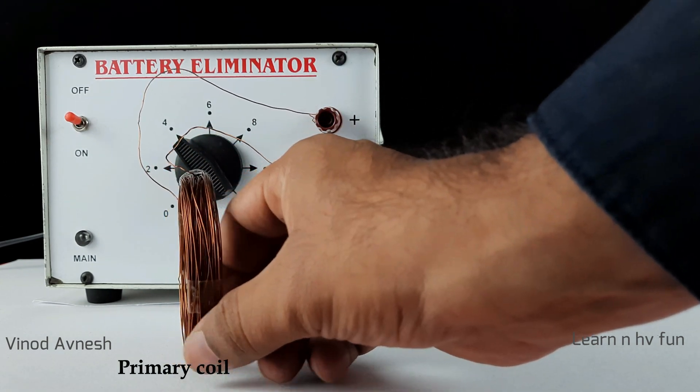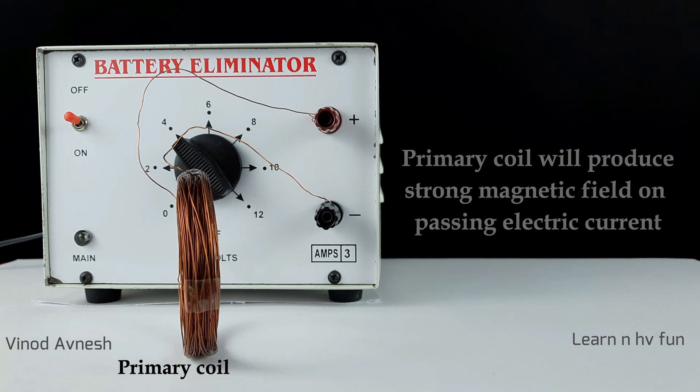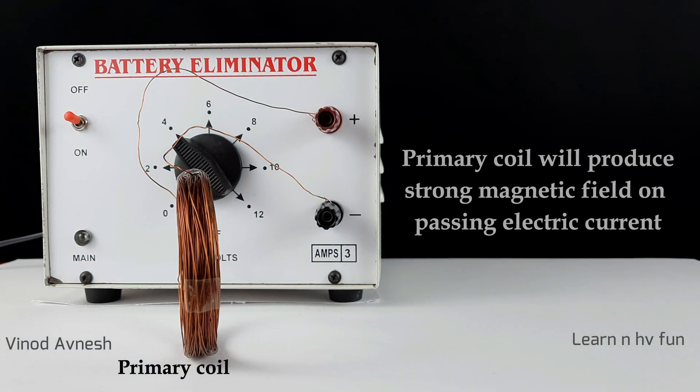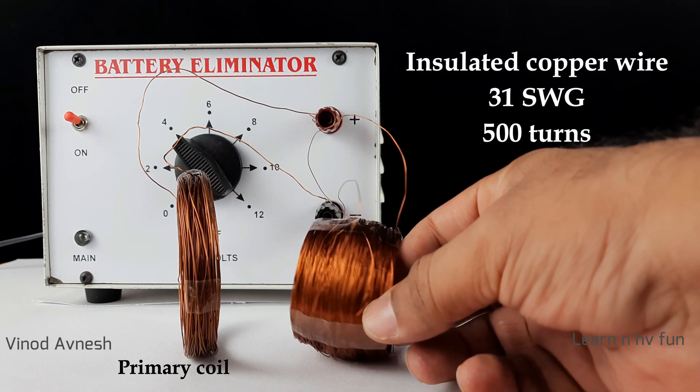When we switch on the power supply, an electric current will flow through it and a powerful magnetic field will be produced around the primary coil. Now we take another coil of insulated copper wire of 500 turns.